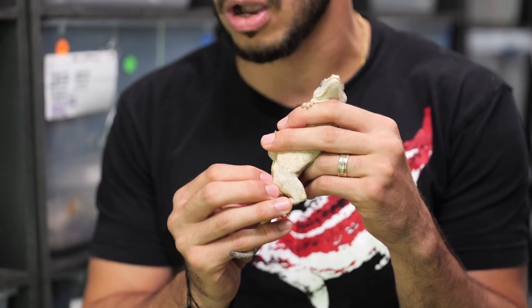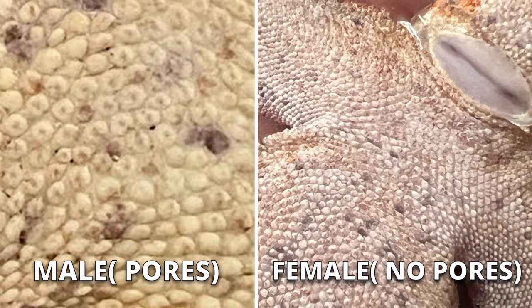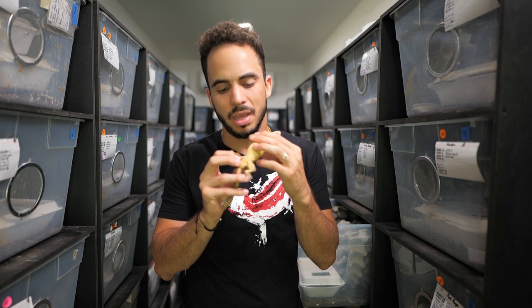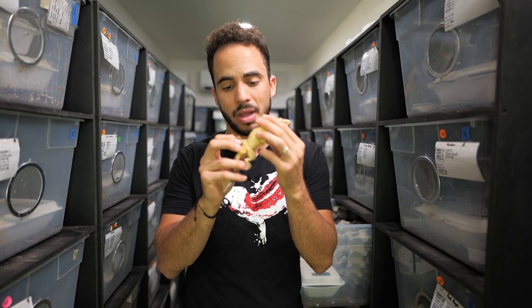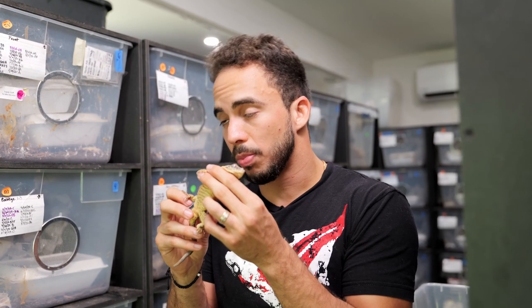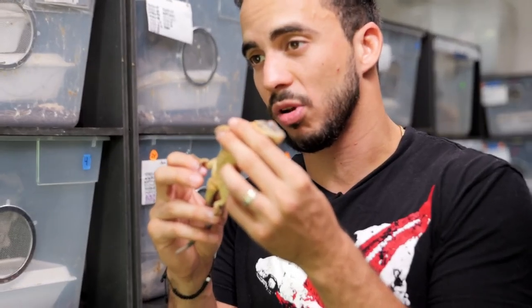Here is a male gargoyle gecko, and I want to show you the pores. They're easier to see on bigger, fully mature geckos — it's a good way to identify what you're looking for. It's basically a shiny, waxy substance coming out of the middle of the scales right above the vent area. It can be dark gray, light gray, or even black depending on the individual gecko. Gargoyle geckos in particular tend to have multiple rows of pores — I've seen four, five, or six rows stacked up, which is more than crested geckos.